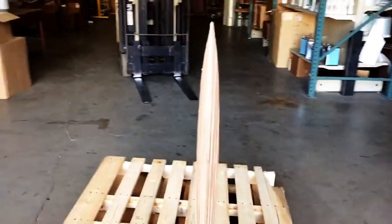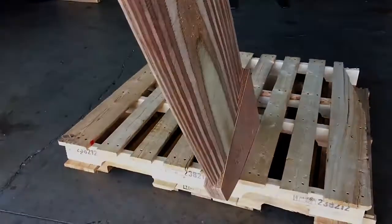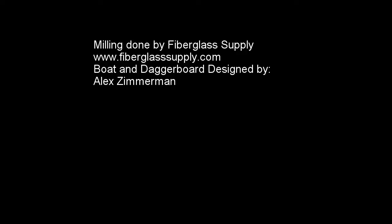We do a number of things and it just depends what you want done. Thanks for watching this quick video — check us out at FiberglassSupply.com.